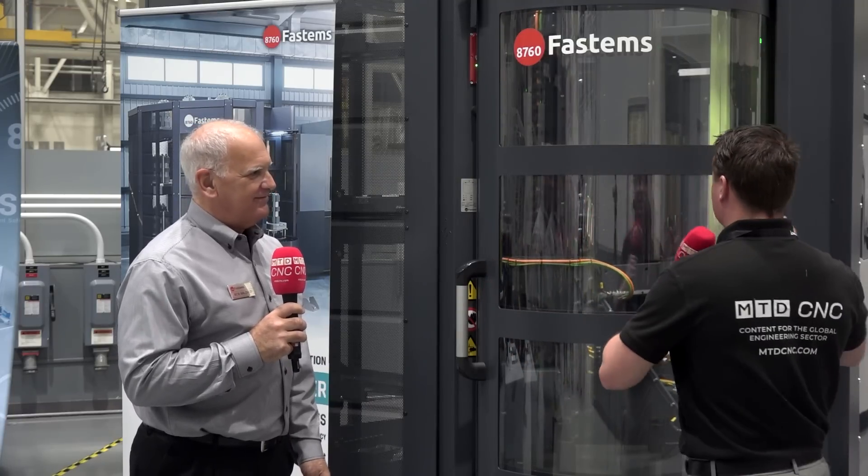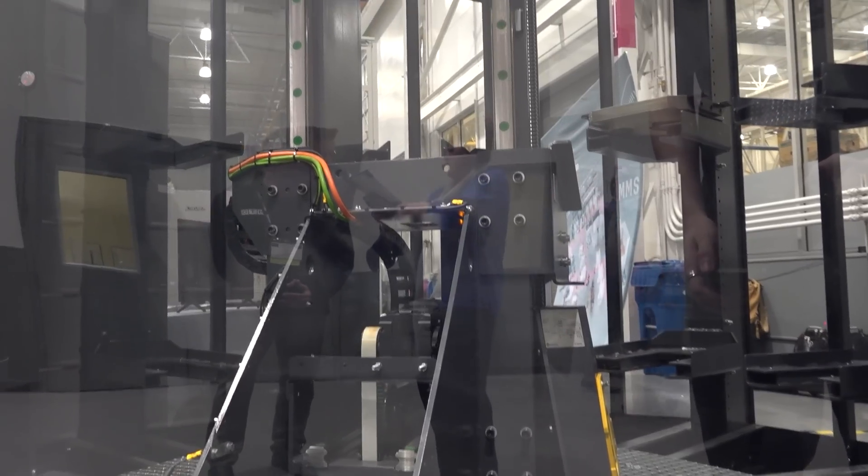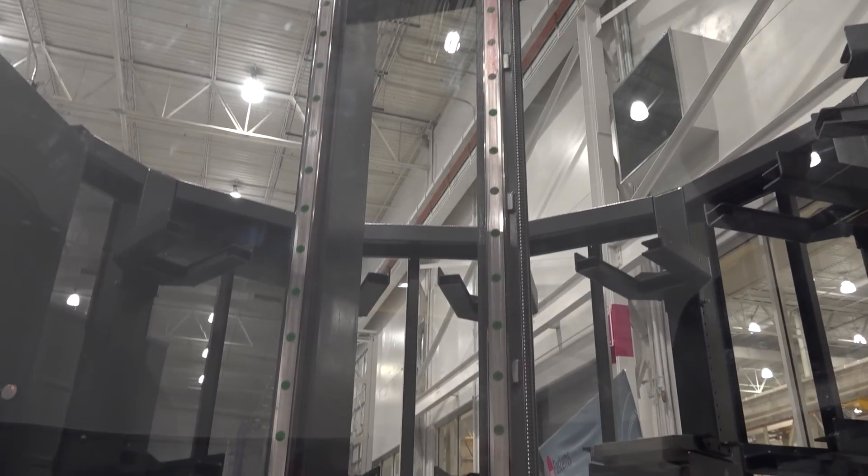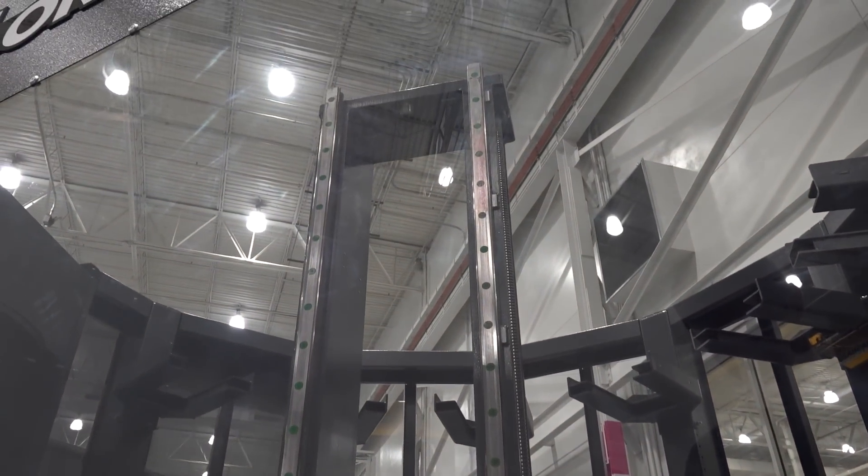But for full, true automation, as you mentioned, adding something like this — not looking for tools, not looking for setups, you're ready to go. Something else I like about this is the fact that it's built up. How many pallet changers do we have here, yet we're utilizing real estate space efficiently by building toward the sky instead of all around the machine?